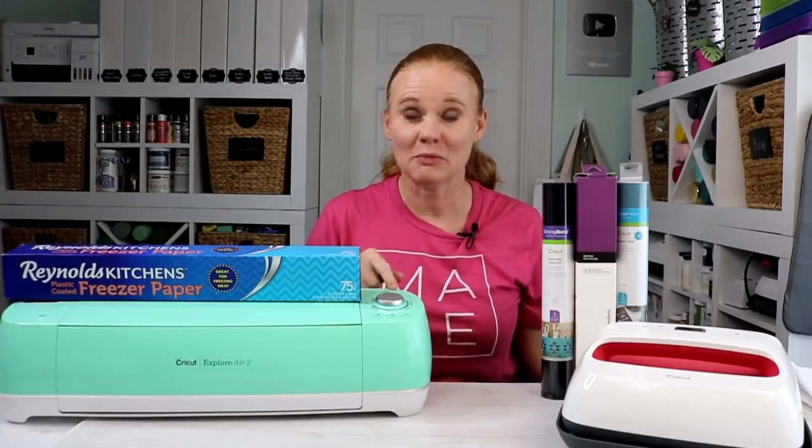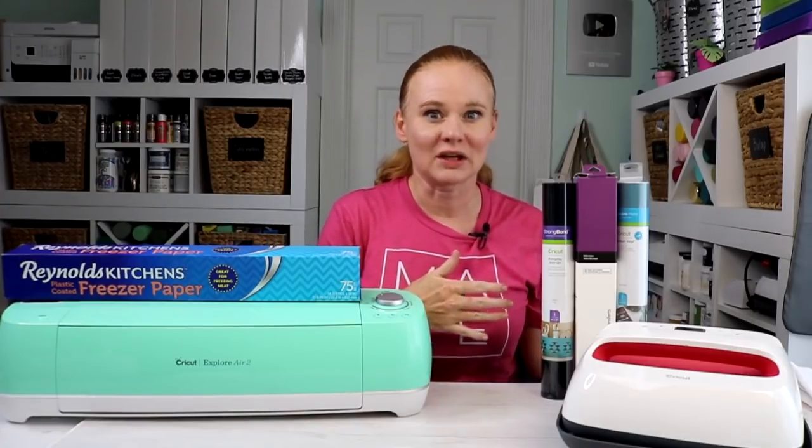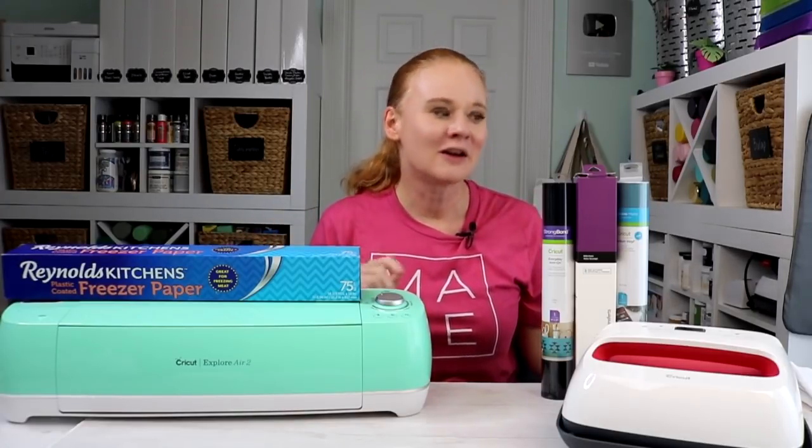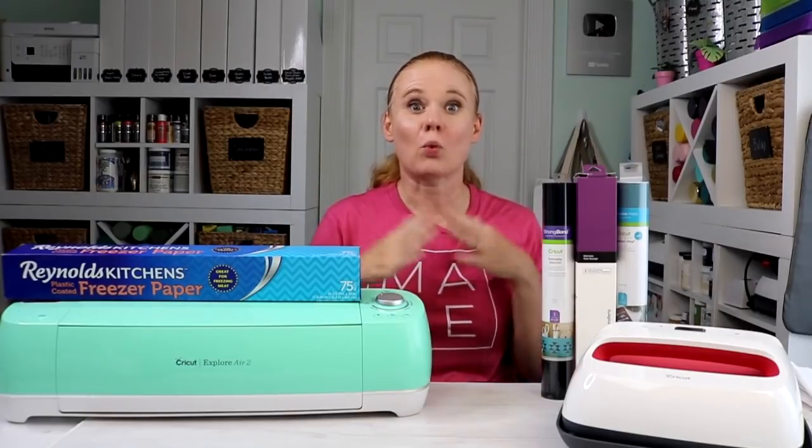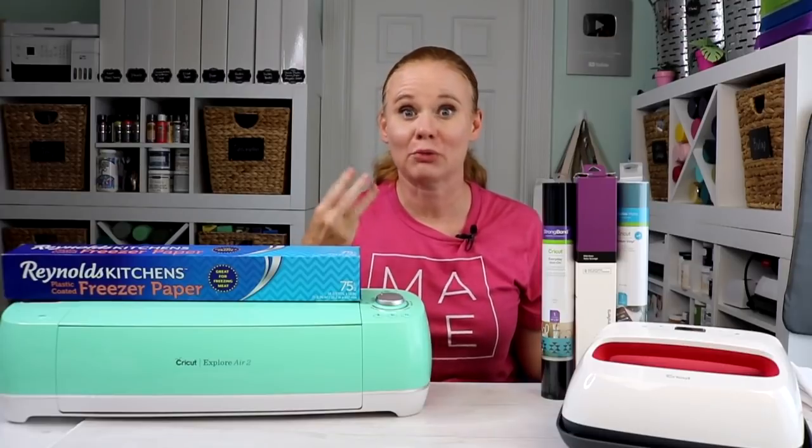I'm going to use my Cricut Explorer today, but any Cricut machine will work with all four of these methods for making fabric projects. We're going to use iron-on, which you might think of when you think of fabric projects. We're going to use infusible ink with a polyester tea towel, vinyl as a stencil, and freezer paper as our fourth method as another option for stenciling. Each of these methods is super easy, and it opens up a wide range of options whether you're making tea towels, shirts, or any other fabric project.